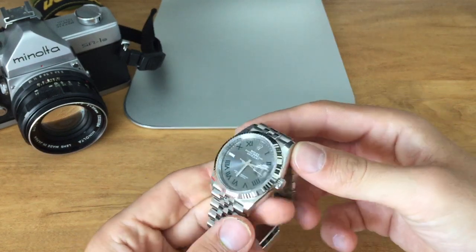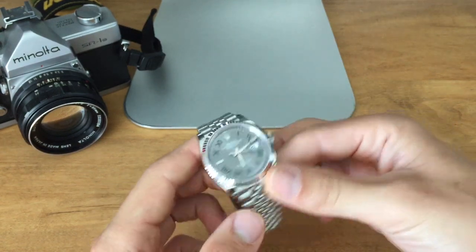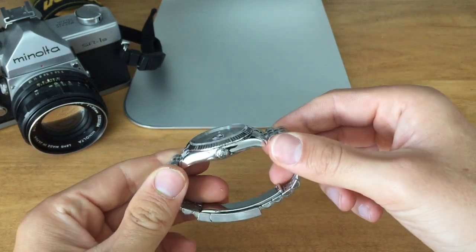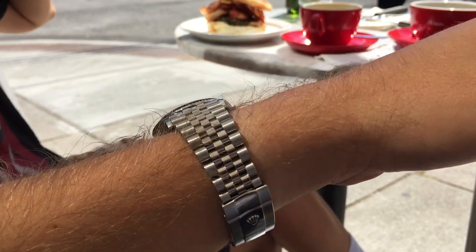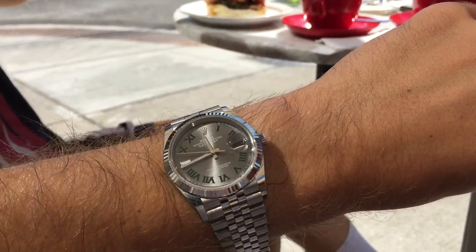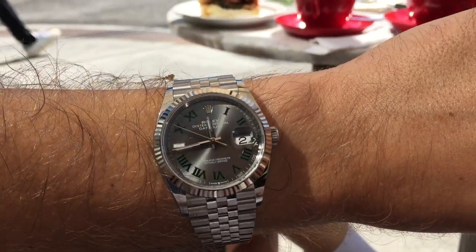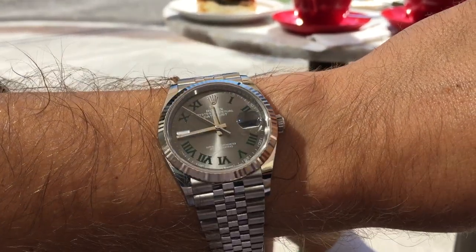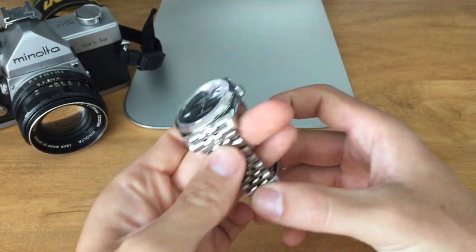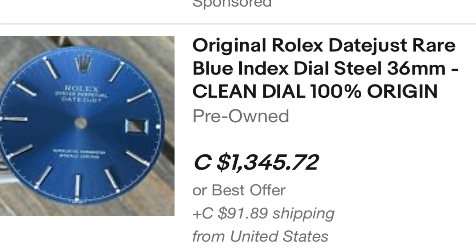On the plus side, it should be pretty easy to swap out a dial, change it to a blue one, and just enjoy a blue Datejust. At the end of the day, it's just a dial — it's pretty cosmetic and shouldn't be too difficult. But it would be hard to locate one, and because the blue one is more sought after, I believe it would cost a lot more too.